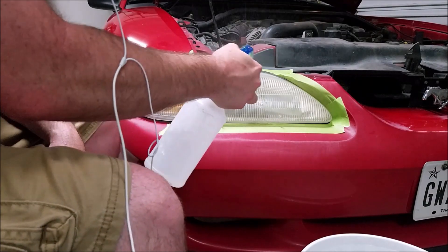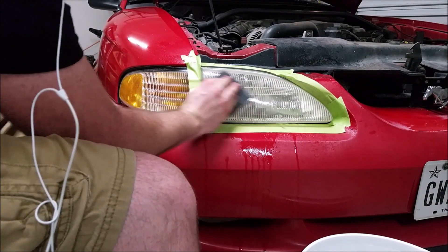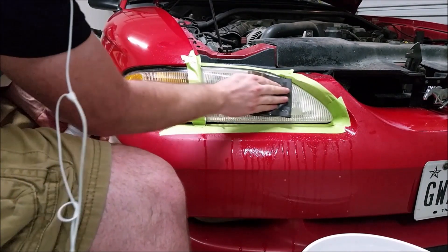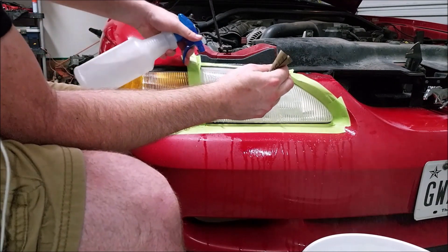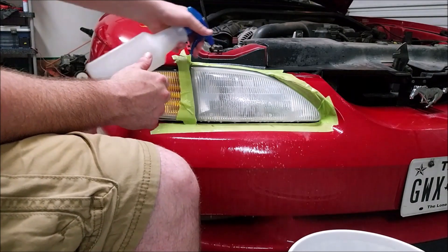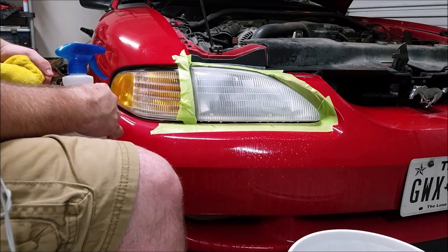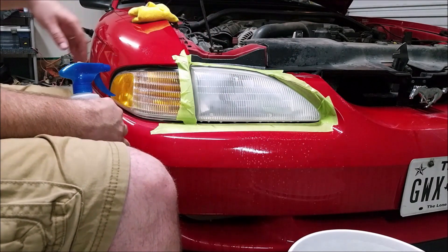The first thing we do is just spray down the headlight with some water, grab our sandpaper, and just start scrubbing it. Just wipe down all the excess that you're sanding off and continue until you've done the whole thing. Then just spray it off, get a microfiber towel, and wipe it off to see the work. It's a lot more clear — it's hazy because of the sanding scratches, but all of the brown dirt is completely taken off.